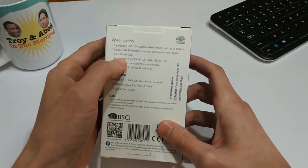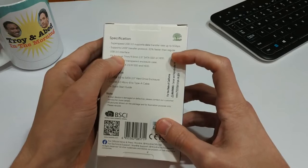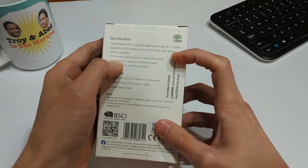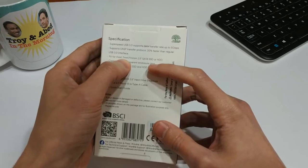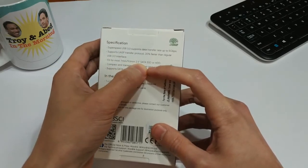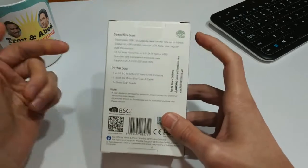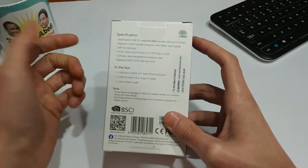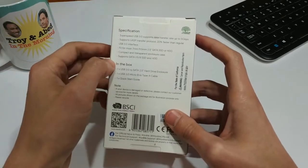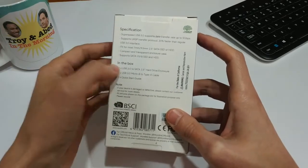It's USB 3, and it basically says it supports the UASP transfer protocol, which is faster. And it fits most 7mm to 9.5mm 2.5-inch SATA SSDs or hard drives — so that's the type of drive you'd find in a laptop. It's compact and transparent, so you can see the drive on the inside.